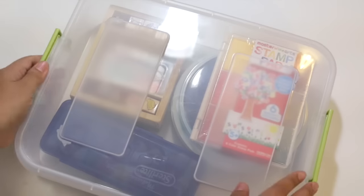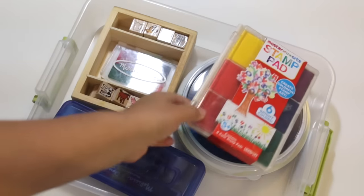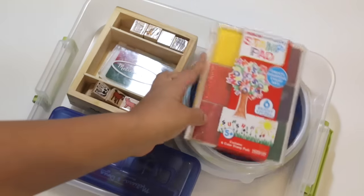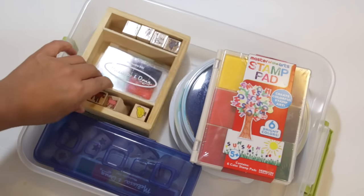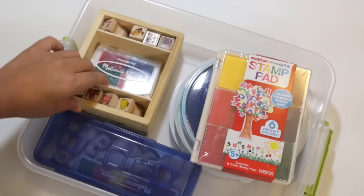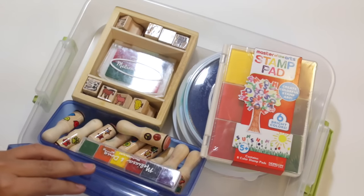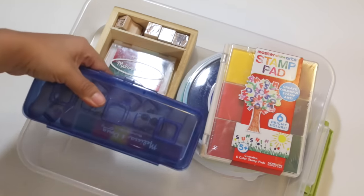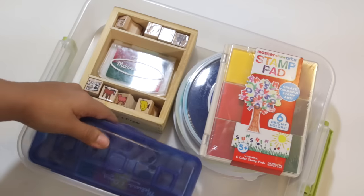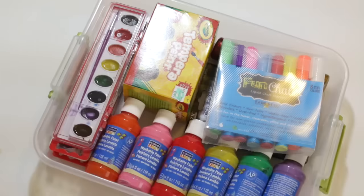This one is labeled stamps and ink. Inside I have several stamp pads — this one I haven't even used yet — several big stamp pads, and some smaller stamps. I kept one in its caddy so I can take it out easily. Over here I have stamps in a smaller container, because I like having containers within containers so I can just pull out what I need.